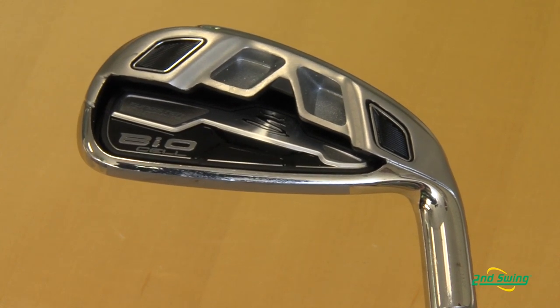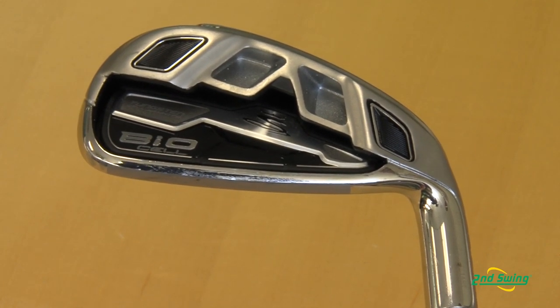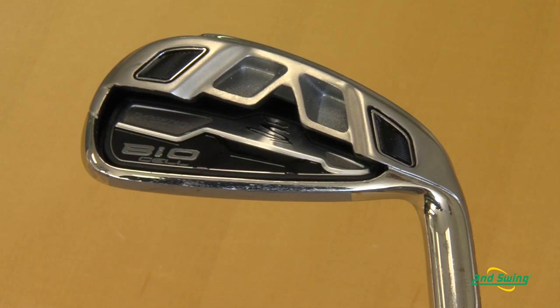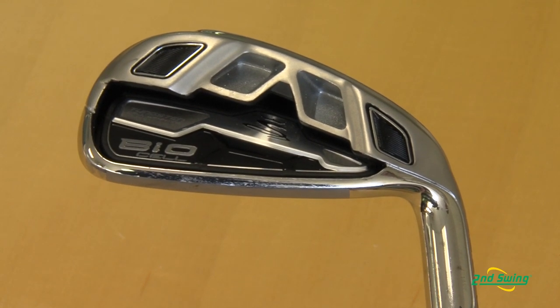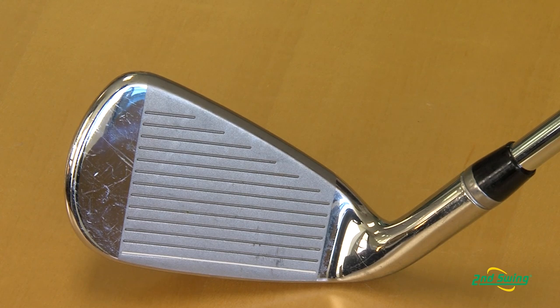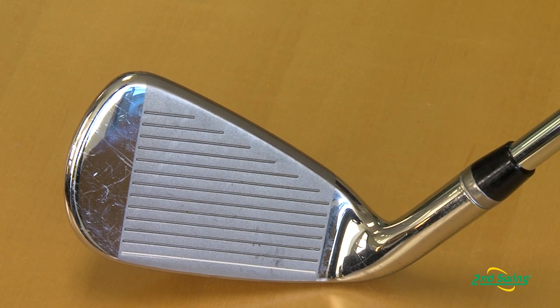We are going to utilize tungsten. Tungsten is a very heavy alloy — it is very expensive, but we feel it is going to better perform this iron in the long run. As you can see on this 7 iron, the black is where we put tungsten on the toe and the heel. With tungsten it helps keep it from twisting and torquing on off-center hits, and then as we progressively get down into the wedge, you will see that the wedge will be filled with tungsten on the back cavity, which again gives you a better feel on your shorter irons where you need more forgiveness.